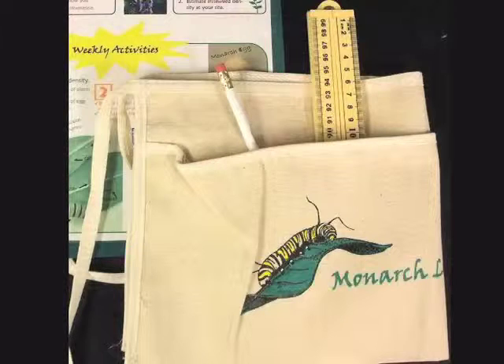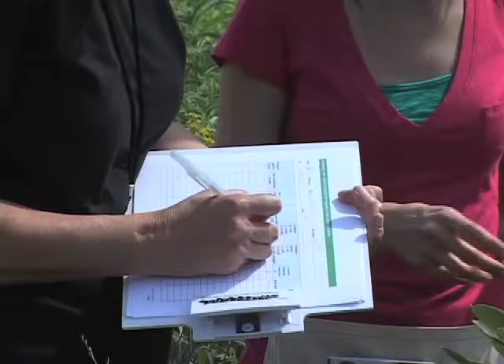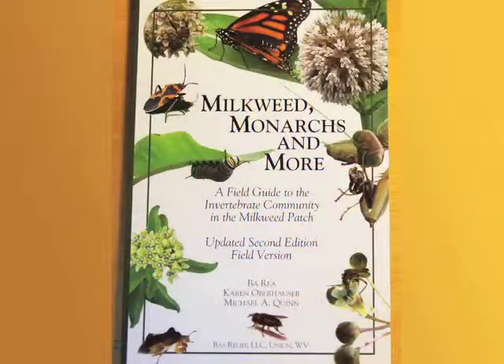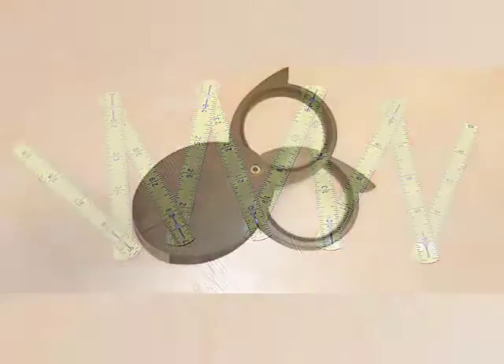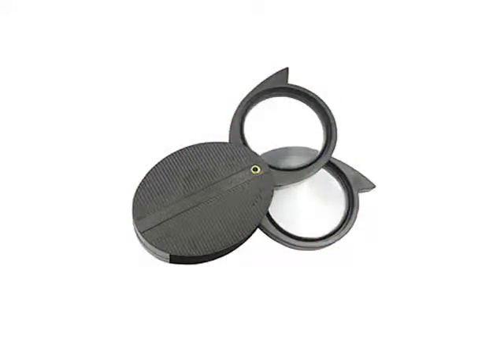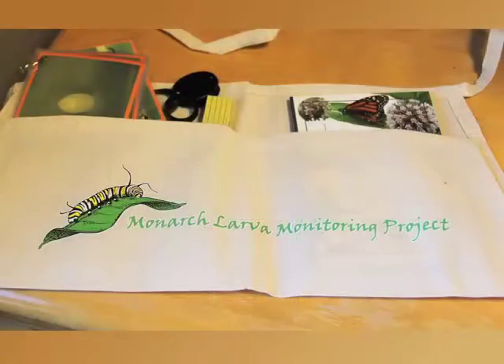If you'd like, you can order an MLMP monitoring kit which includes several items that will be useful when you're monitoring: a clipboard with a handy ID guide on the back, a set of cards to help you distinguish monarch larval instars, the field guide Milkweed Monarchs and More, a ruler, a hand lens, and a range gauge — all in a handy field apron.